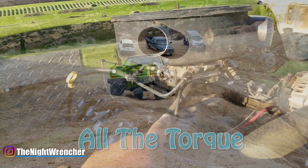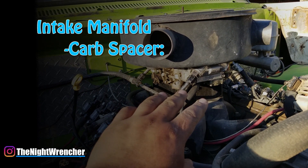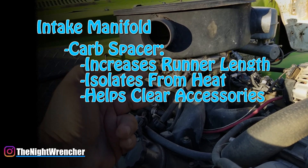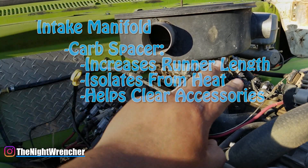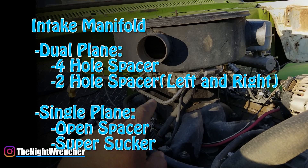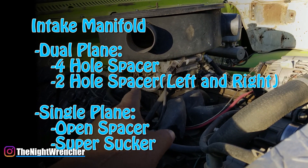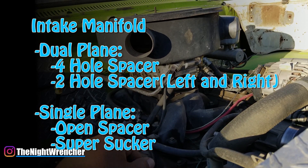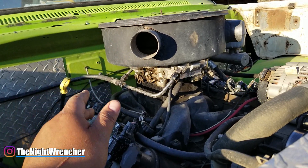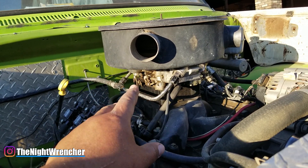The next thing — you don't have to, but I like to — is you can get a two inch spacer for your carburetor if you have enough hood clearance. What this does is it gives a little bit of cushion for your carburetor to sit on to prevent heat soak, and it gives you a little bit more room for fuel lines and throttle linkage. It's not necessary. If you do want to run one, on a dual plane you're going to want to run either a four hole spacer or a two hole spacer, which is left and right. If you're running a single plane intake, you're going to want to run the open spacer or the super sucker spacer. Just make sure you get a plastic or phenolic spacer and not a metal spacer, because you're negating the heat advantages when you switch over to aluminum or metal.